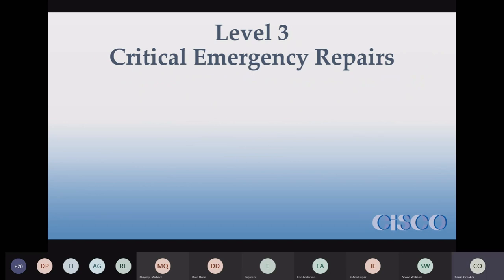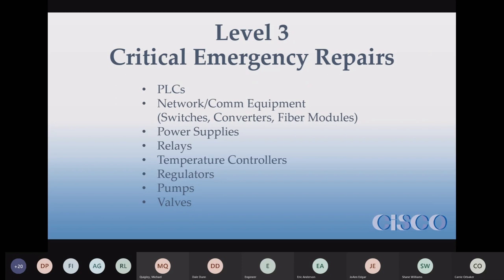Level three is critical emergency repairs. This includes all kinds of controllers, PLCs, network equipment, and temperature controllers. Pumps are in almost every level — the analyzer pumps are supposed to be rebuilt once per year; sample pumps are checked as needed, at least once a year. It's always good to have an extra old pump assembly on hand in case when you rebuild it, it doesn't work.